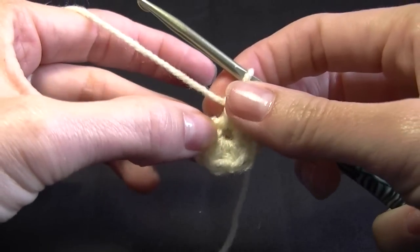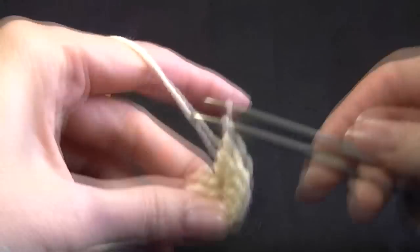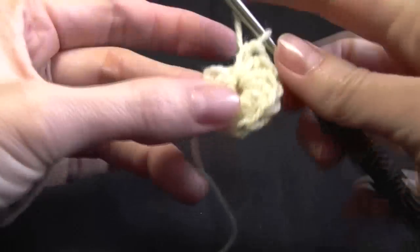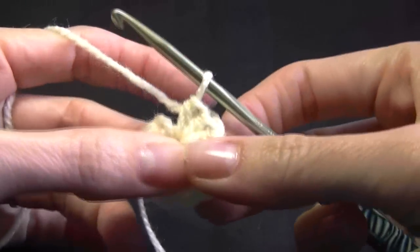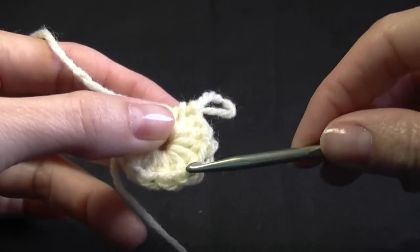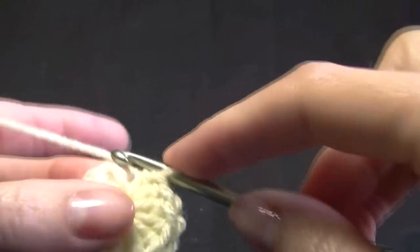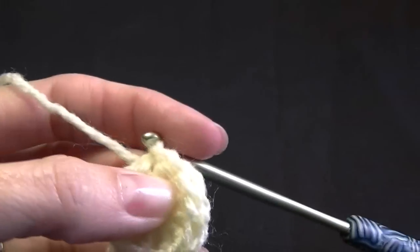If you find the stitches are not fitting in, grab hold of this piece and then grab hold of your stitches and just pull them around to squash them up. Let's count how many we have: 1 through 12. The easiest way to count the stitches is to count these little tiny loops on the top. That one is our 12th because it is our chain 2. We are going to slip stitch into the beginning chain 2 — just go into there and then slip stitch to join.